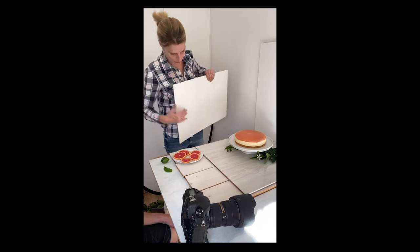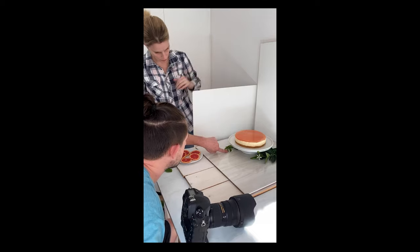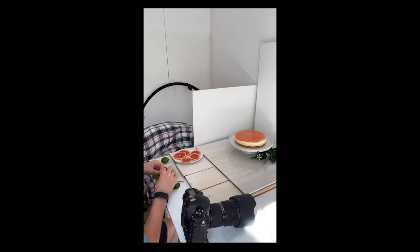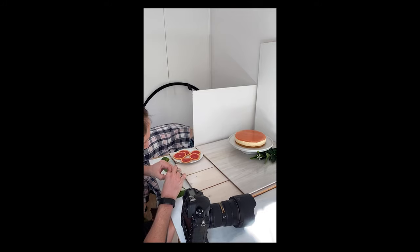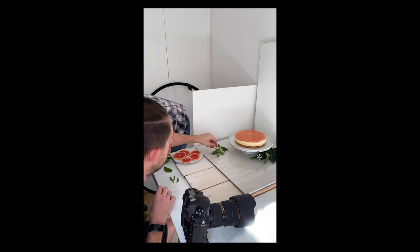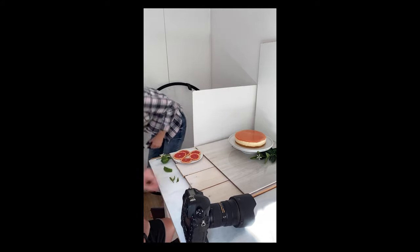We might add another little one for balance on this side. What we're doing now is we're just trying to balance the greenery on either side for a more full shot.